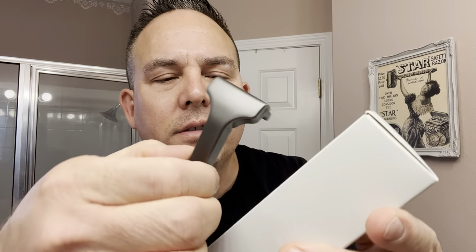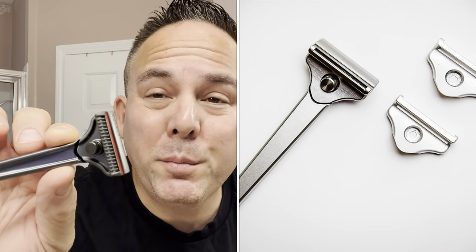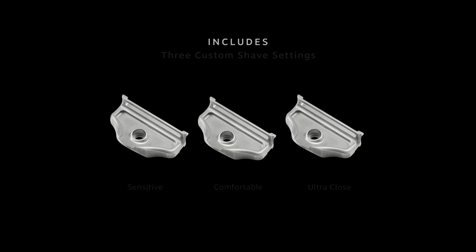Here's what it looks like — nice, kind of a nice little presentation. Oh man, it's nice and heavy. Definitely has some nice heft to it. And that's the razor right there. I believe this screws off right here. From the other Supply razors — I think the 2.0 — you can change the different plates and get like sensitive, normal, and aggressive settings. I don't think this SE has that, but let's take a look.